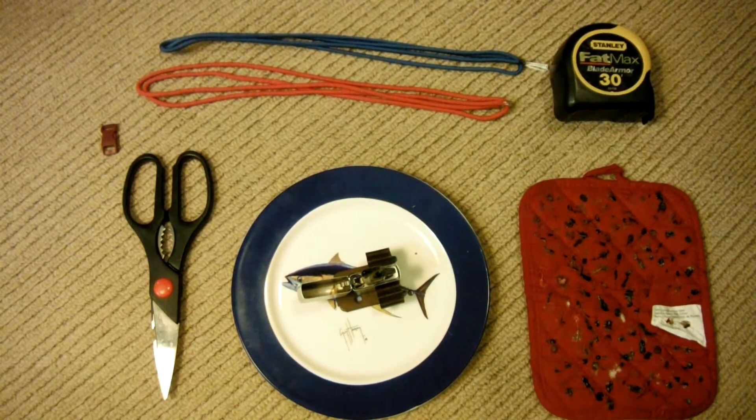Hey guys, this is Paracord Geek, and I'm here today to show you how to make a normal Cobra Stitch Paracord Bracelet.